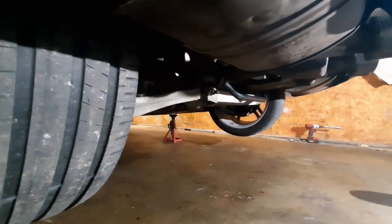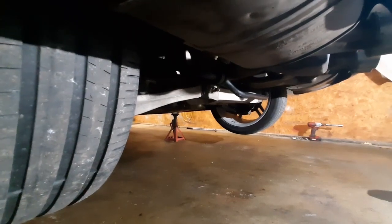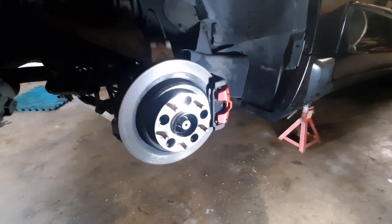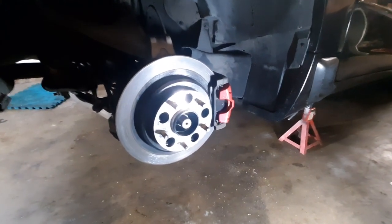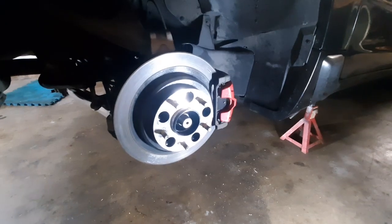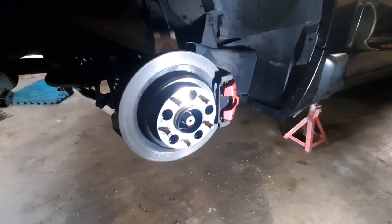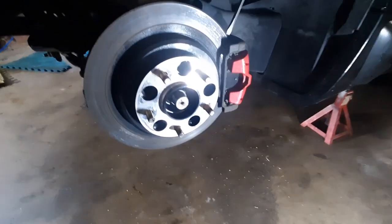Now I'll pull the tires off and then we'll go to actually taking a torque reading on the breakaway torque for the clutch packs. With the tires off, one of the key parts is that the transmission has to be in neutral to test this. A lot of people try to test it in gear and that doesn't give you an accurate reading at all. What we need to do is lock down one wheel.